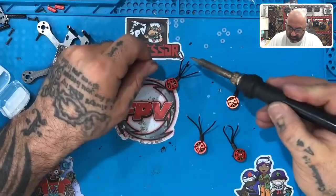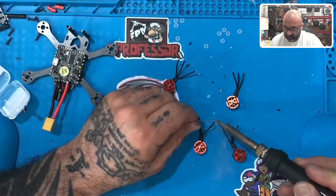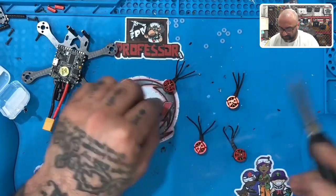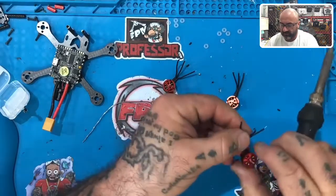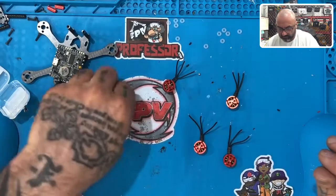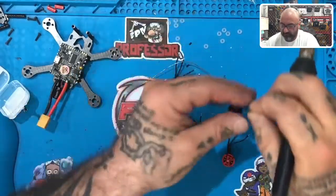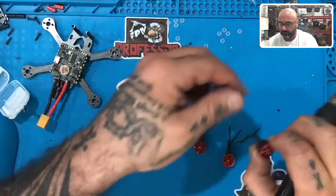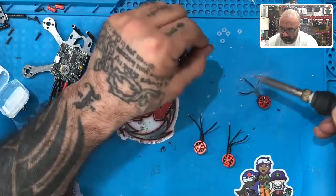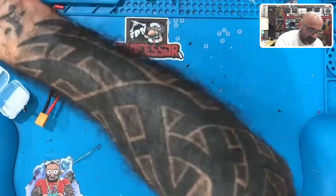Now let me get the solder and let's get to tinning very quickly. Twist this one a little bit more — I can see some strands coming out, so I didn't twist it enough. Okay, now we'll set these aside and get rid of these little solder balls that fell out.